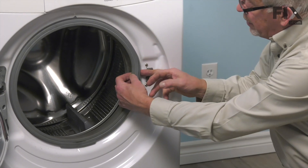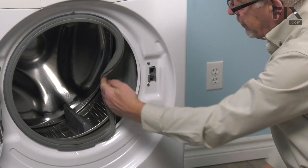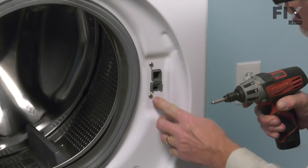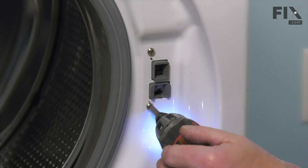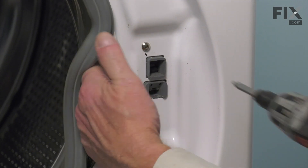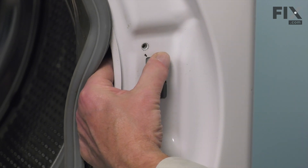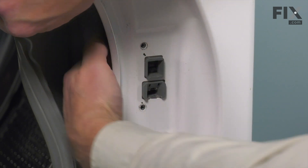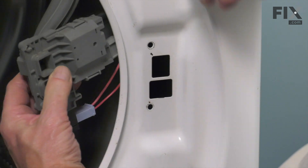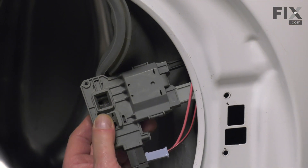Next, we're just going to peel the bellows away from the right-hand side here, just enough that we can access in behind. Then we're going to remove two screws that secure the old door lock assembly to the front panel. Just support that assembly as you remove the second screw, pull it away from the back side of that front panel, and then you can access the individual wire harnesses that are attached.